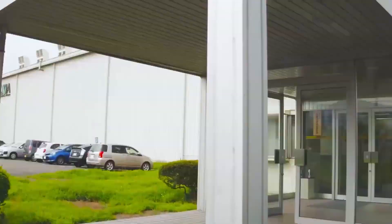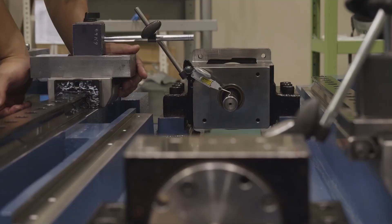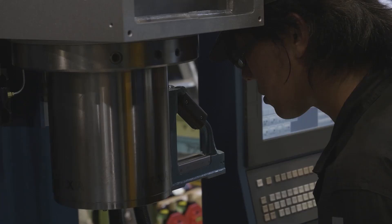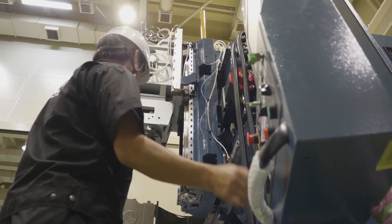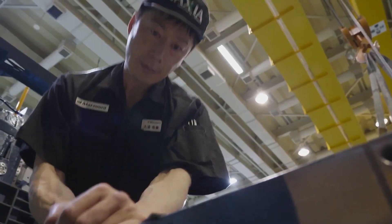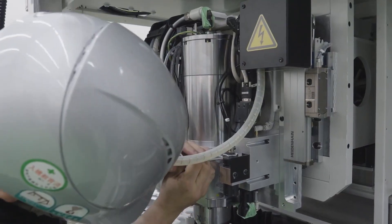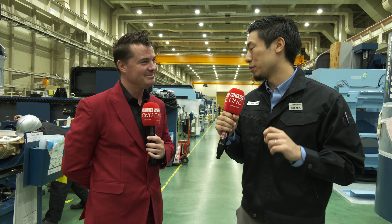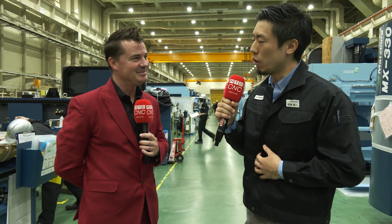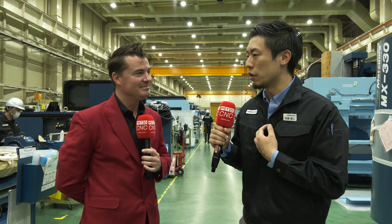Yeah. We are very proud because Fukui is very countryside in Japan. You never know how small the area we are living in, but not many people expect our products are shipped everywhere in the world. There are people on the other side of the planet who love our machines — this is something we can be really proud of. And obviously, MTD-CNC is a great service because you deliver customers' testimonials, their voices. We put Japanese subtitles on the videos to share them with all the employees so they can see happy customers. It is really important for us to be proud of being a good manufacturer here in Fukui, Japan.